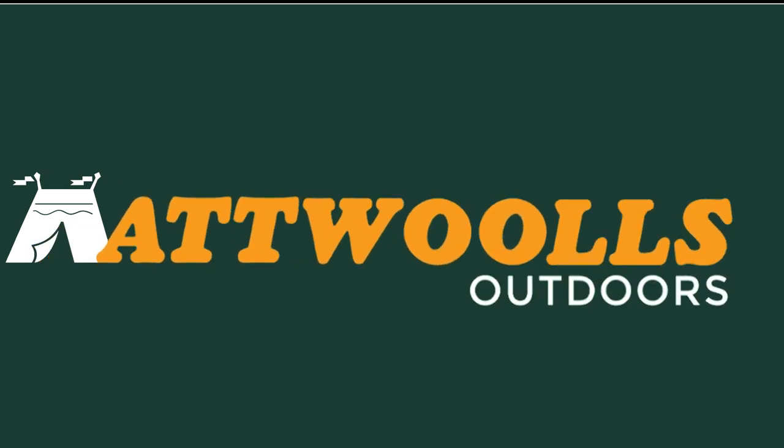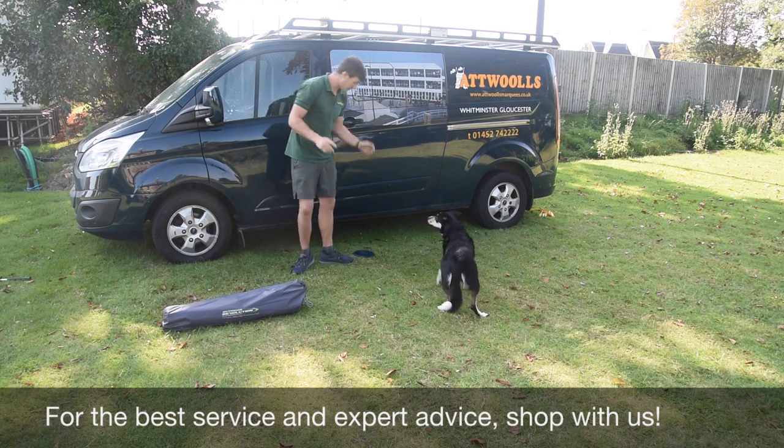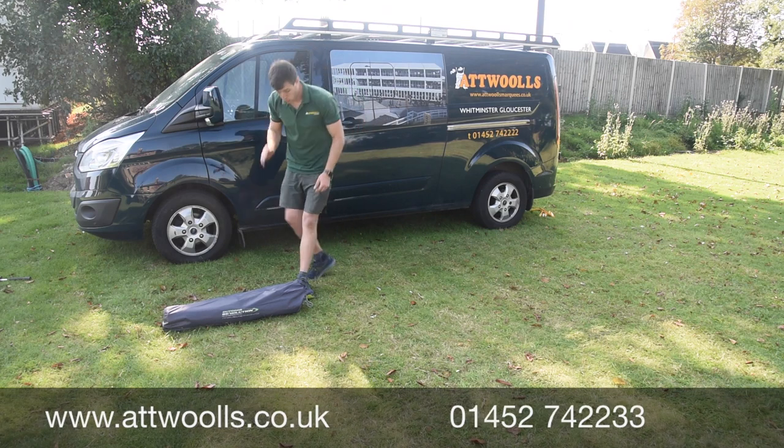For latest top tips, reviews and advice, please subscribe below. Hello and welcome to AT Wars Outdoors with me, Mike. I'm sending you guys a pitching video on a windbreak from Outdoor Revolution.